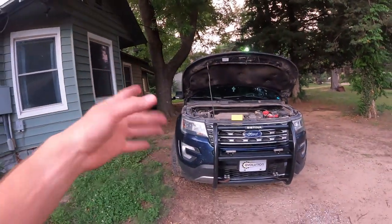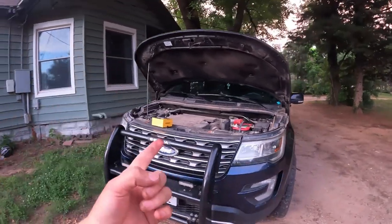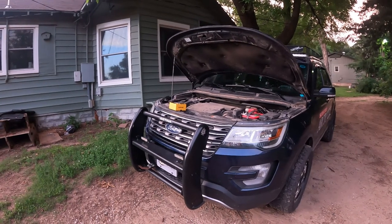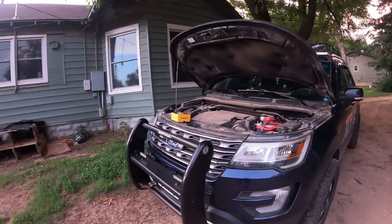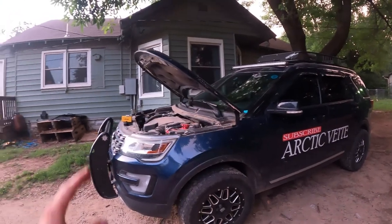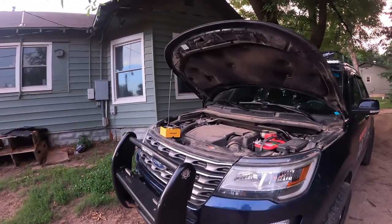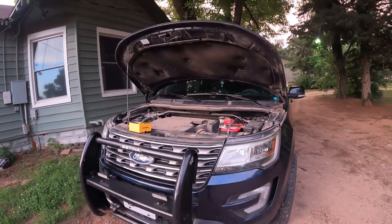We've already got the high beams, the license plate lights, and the reverse lights from Oxito. The reverse lights are absolutely amazing — phenomenal. If you haven't seen that video, go check it out and look forward to some more coming. Also, don't miss out — use that promo code ARCTICVET when you click the link below to get 15% off. Don't forget to use that promo code. Click that red subscribe button, smash that thumbs up. We will catch you in another video. Have a great night and God bless.